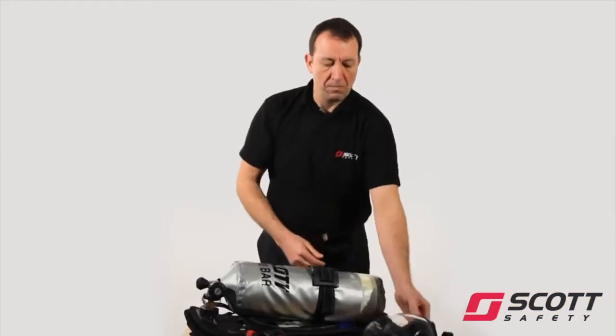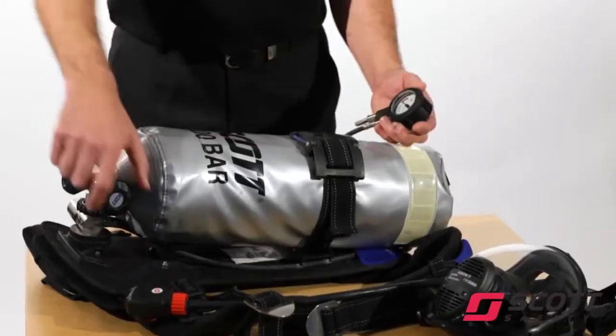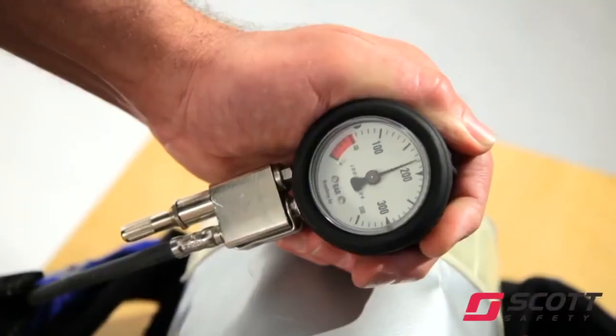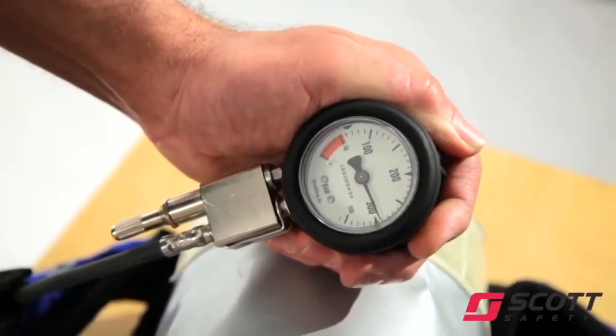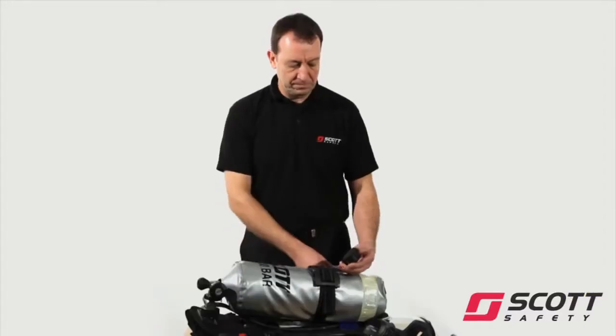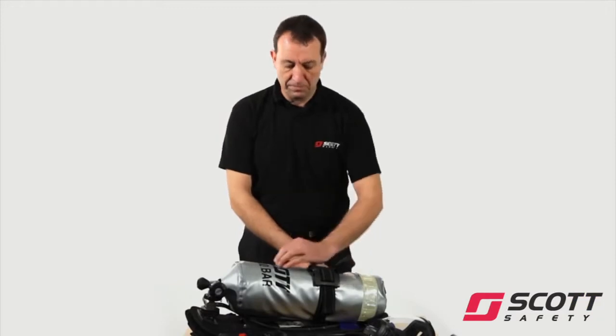Slowly open cylinder valve fully and allow 10 seconds for the apparatus to pressurise. Check the pressure gauge shows the cylinder to be at least 80% full: 240 bar for 300 bar cylinders, 160 bar for 200 bar cylinders. Listen for leaks.